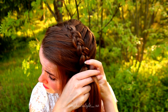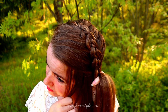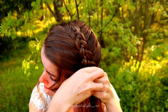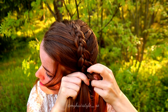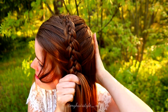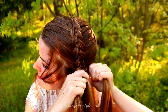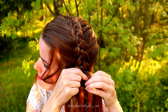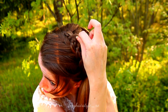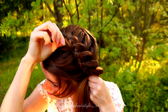Add hair only to the bigger strands from the sides. If you like to get more volume for your hairstyle, I suggest you to pancake the edges of the braid. This is an easy way to make the braid look much bigger than it actually is.